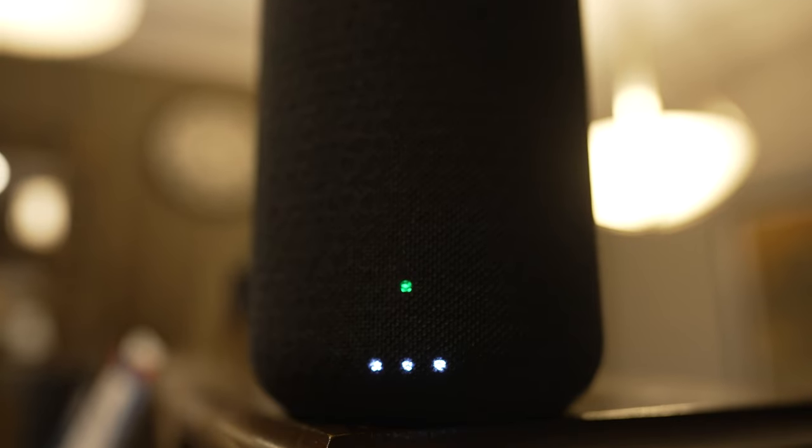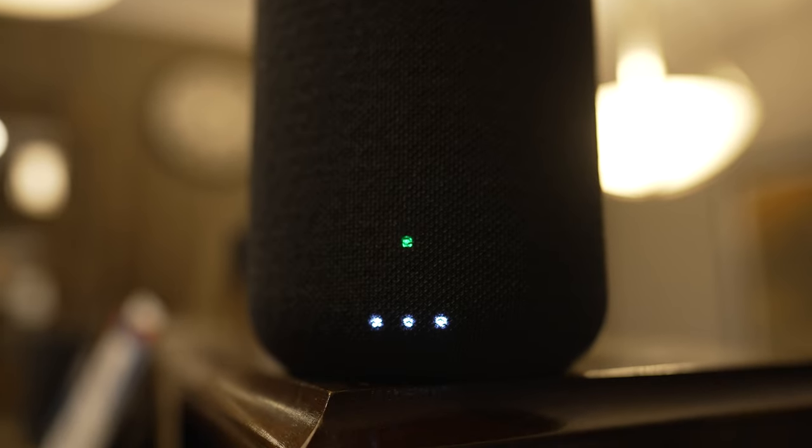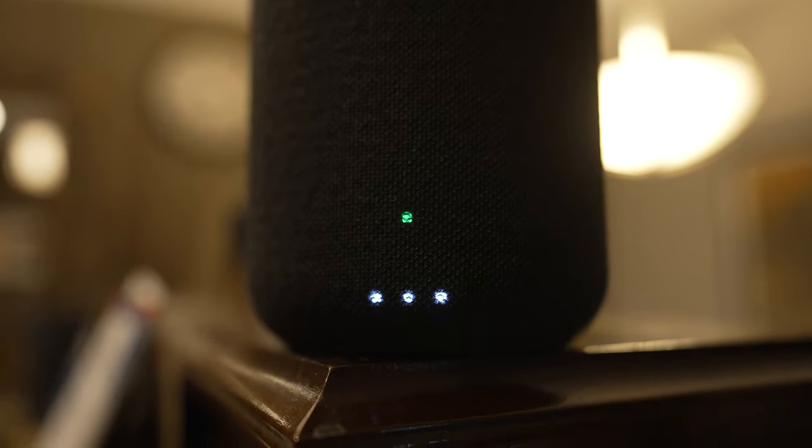Also behind the cloth grille are the status and battery LED indicators that tell you when the battery is charging, when the battery charge is completed, and when the batteries are depleted. These LEDs also indicate whether the speaker is in use or in standby mode.